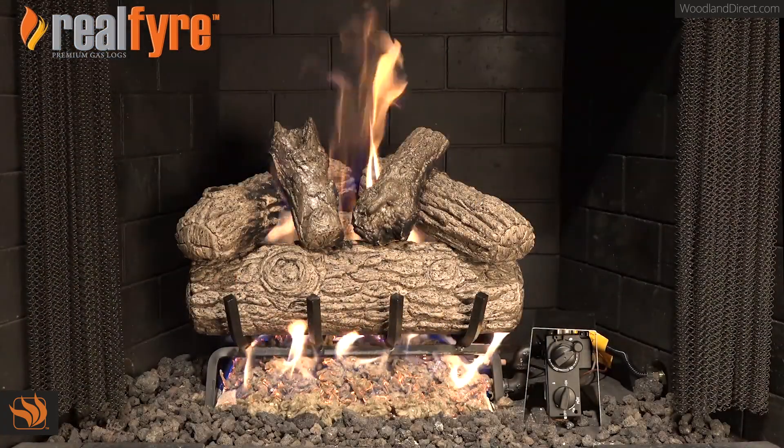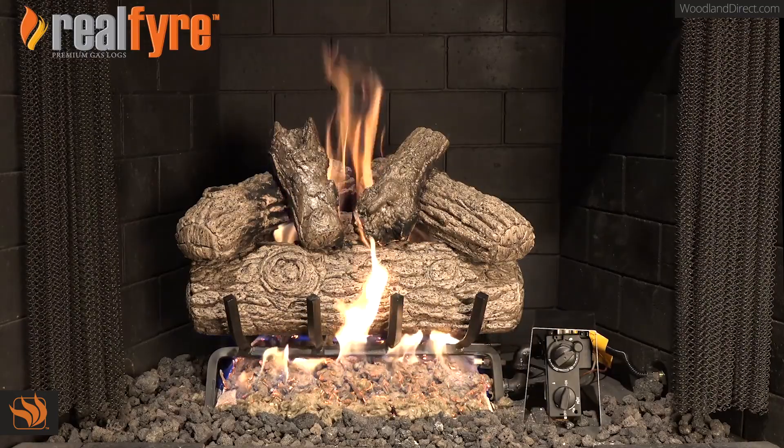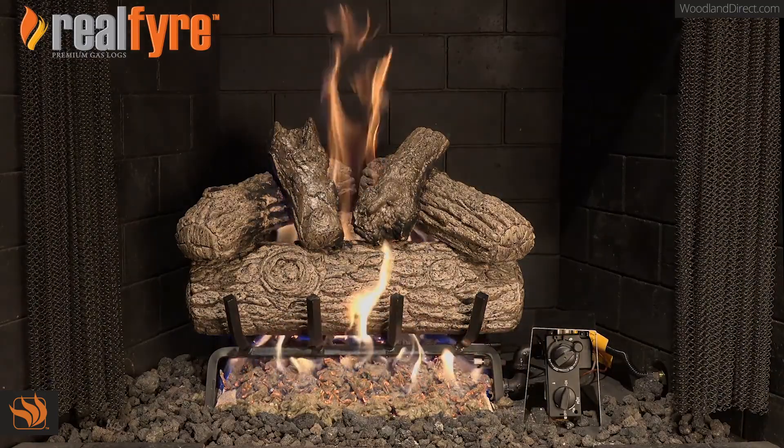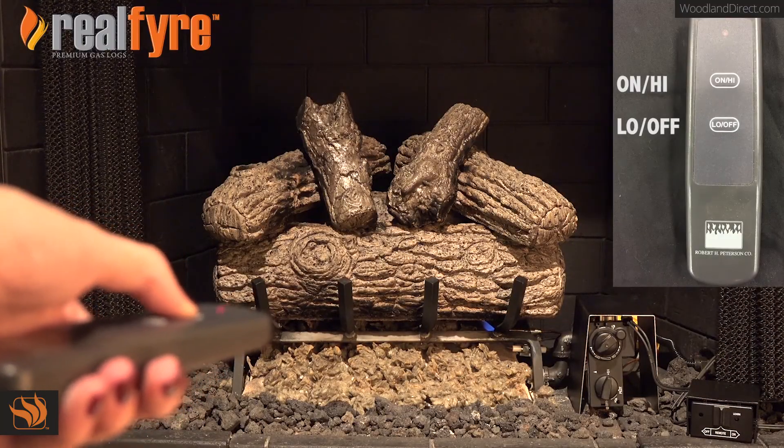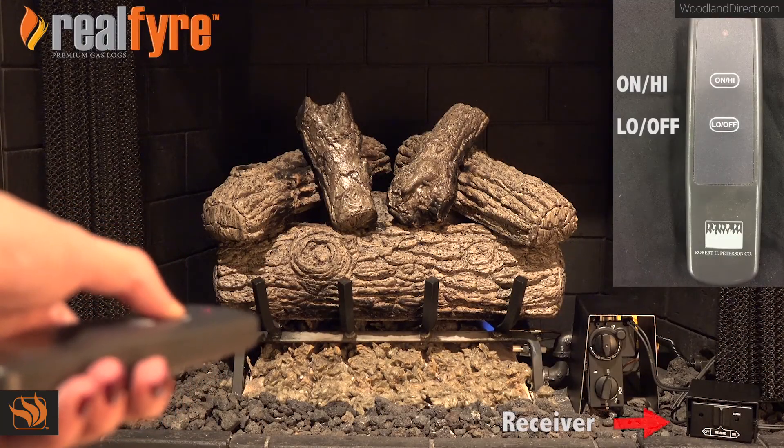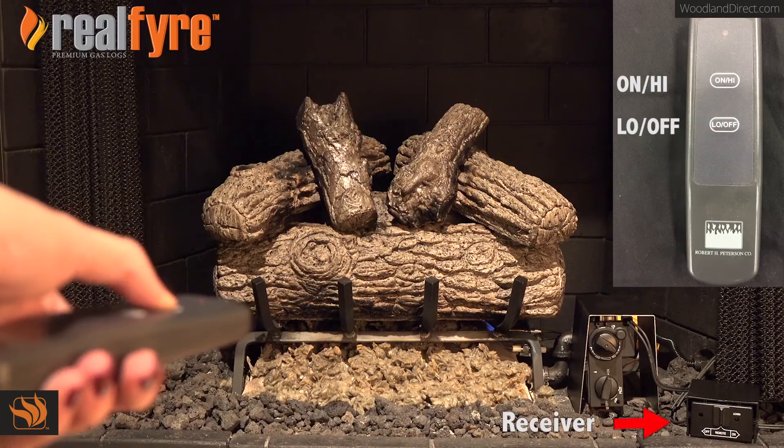After these few simple steps, you are now ready to enjoy your real fire gas log set. To turn on your gas log set using the transmitter and receiver, hold the button down until the flame reaches your desired height.